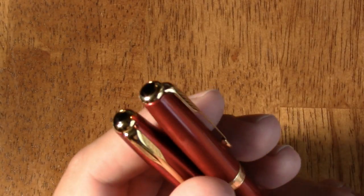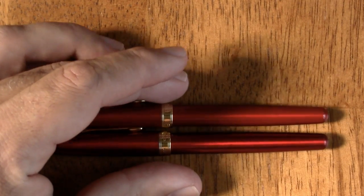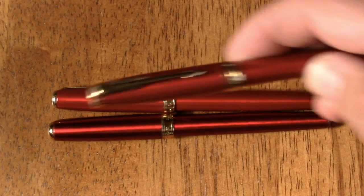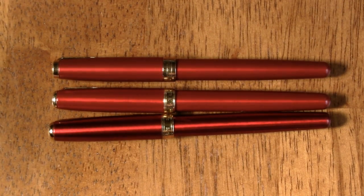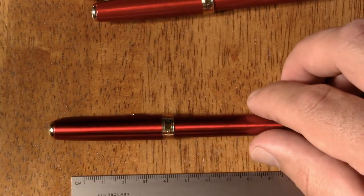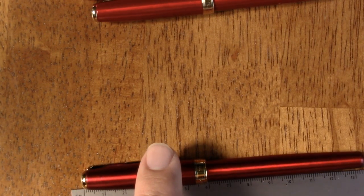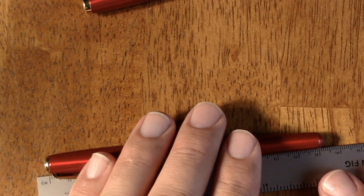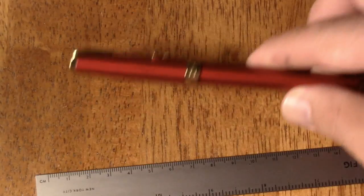Now let's look at size. The fake is a little bit longer. Measuring properly in metric: the fake is about 134 millimeters long, and the real one is 132 millimeters — so about a 2-millimeter difference.